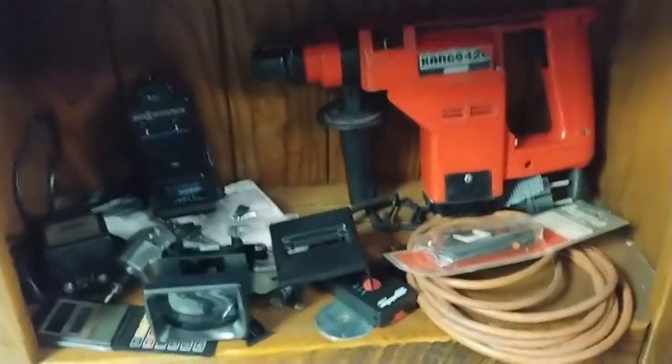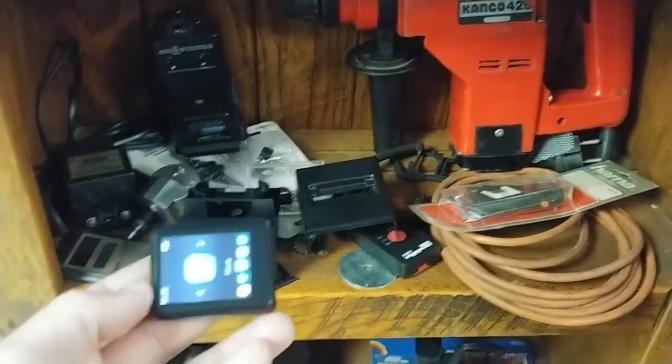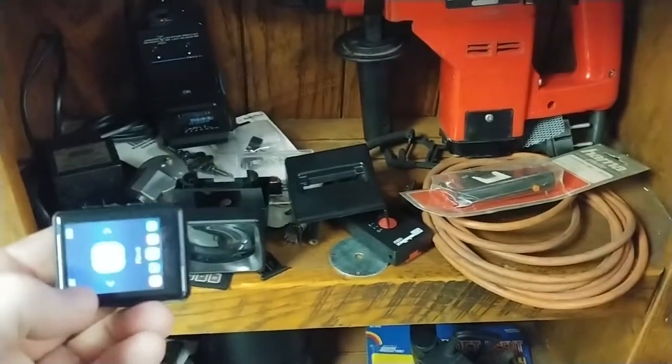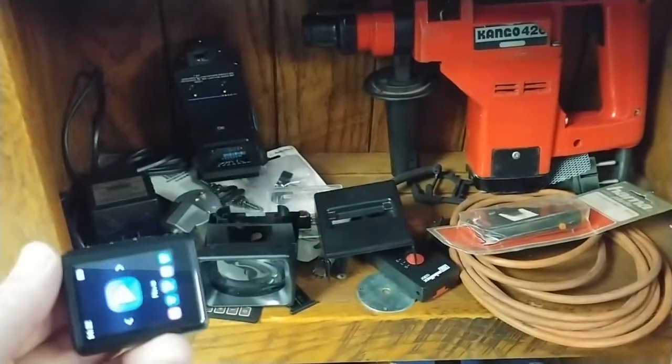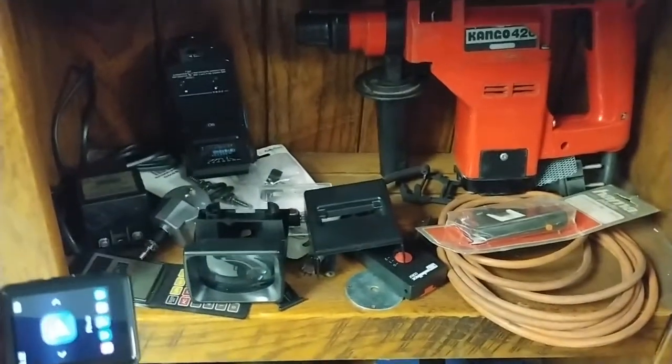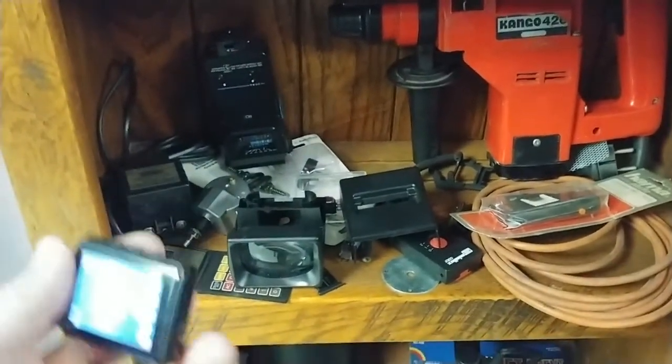Hey everybody, I'm doing a super quick video today. I'm just touching on a fairly recent thread in the Aliens Legacy Forum — I highly recommend you guys check out that whole website. Legacy member TS826 posted a thread titled Tracker Screen the Easy Way.